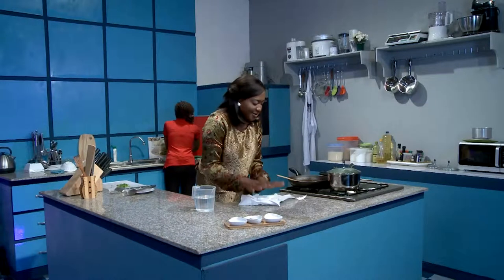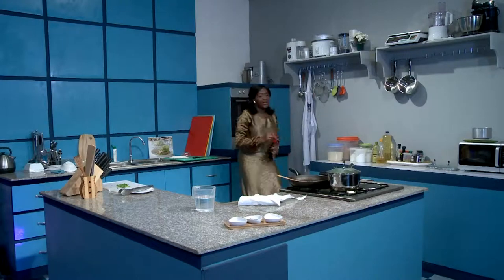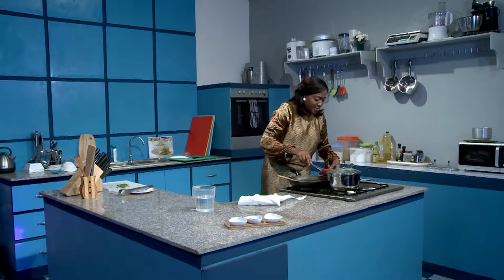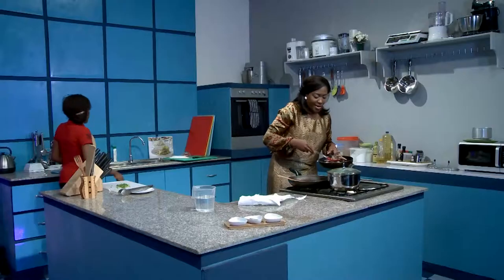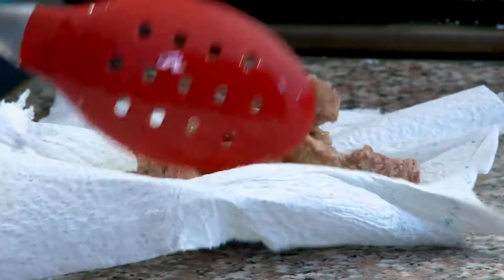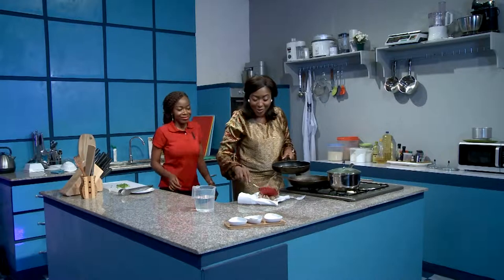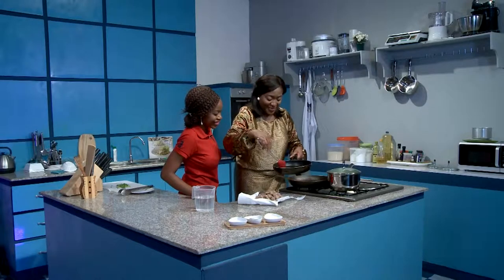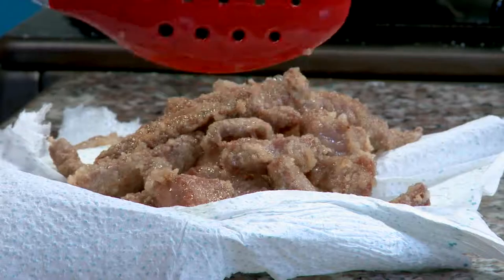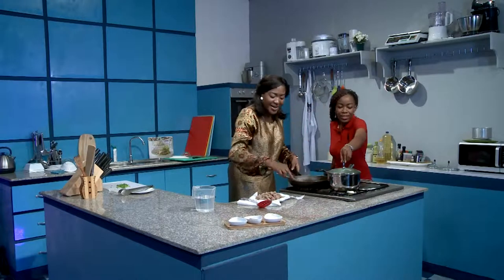It's so good, I just want to sing to myself. See the color of this — it's so good, like yummy goodness. By the time this hits the sauce, it's just going to be heavenly.